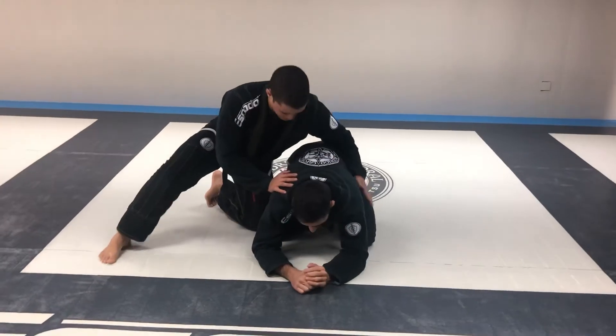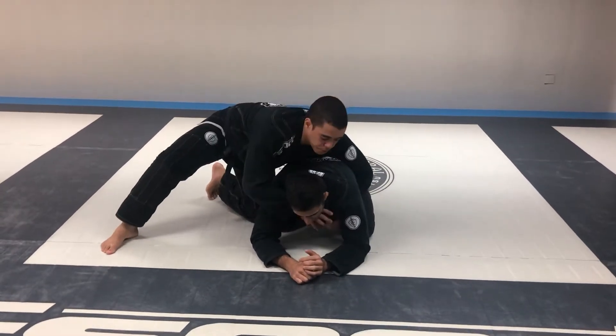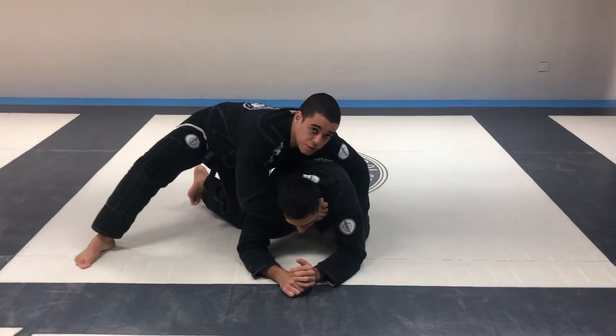Start turtle, my knee to the other knee, I grip collar cross — semi clock choke.